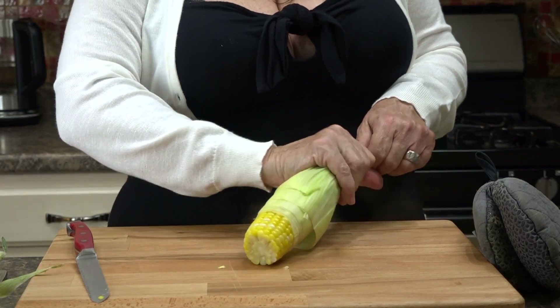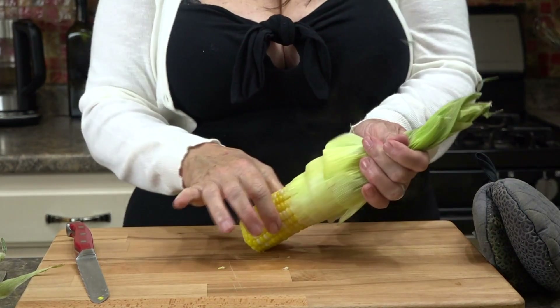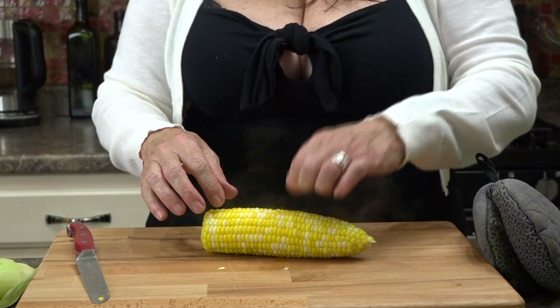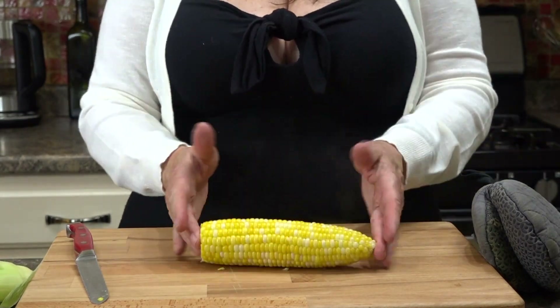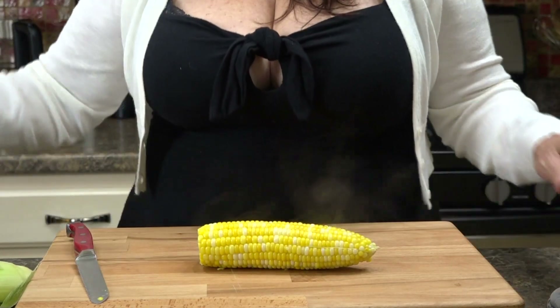Your whole cob is going to come out — very, very hot. And most times you'll get all of the silk; there's just a few little pieces left. But that's your beautiful cooked corn on the cob.